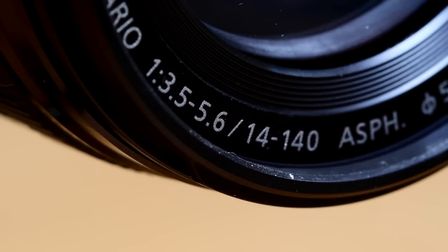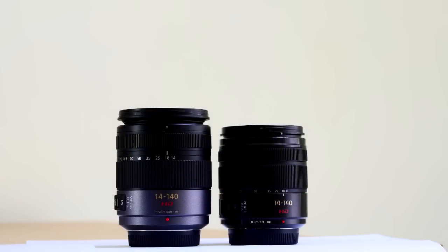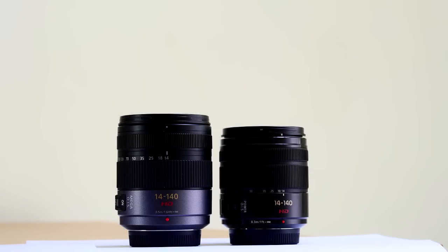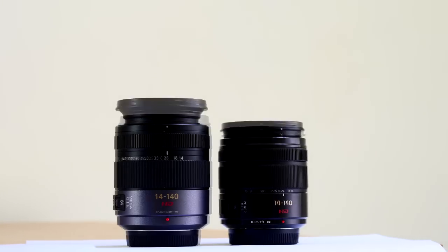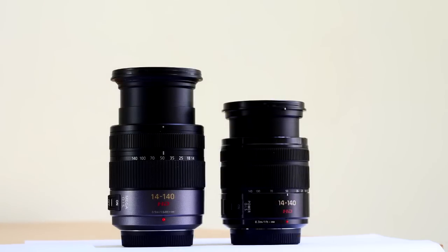So, apart from the 14-140mm focal length, what else have Panasonic done for us? Well, at 265g, it's not far off half the weight of its predecessor. It has improved anti-shake and it is smaller in length and diameter. It's half a stop faster on wide angle and a bit faster at the long end. And the price is a fraction of the earlier version when introduced.